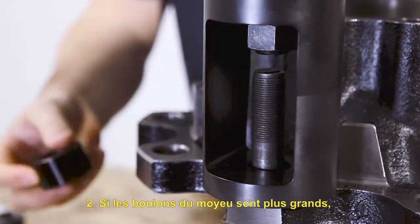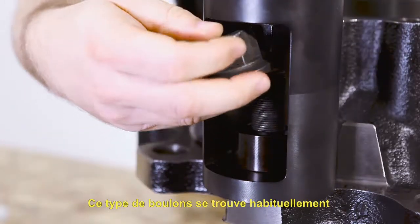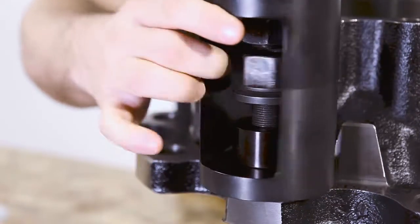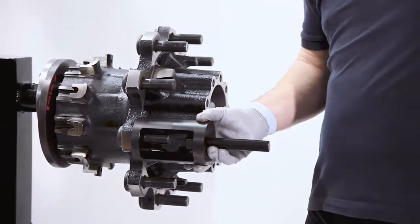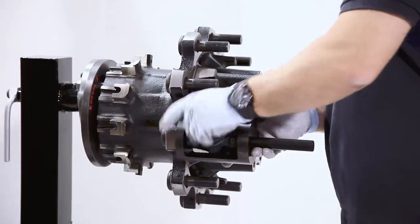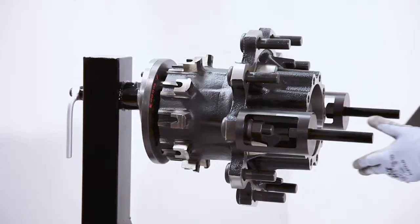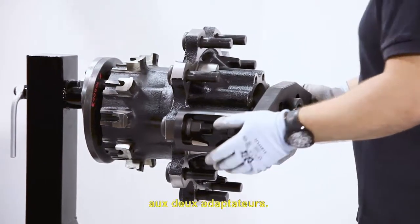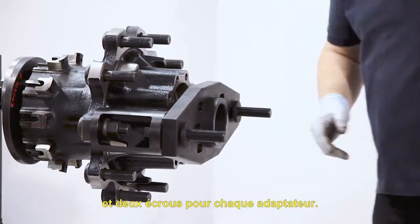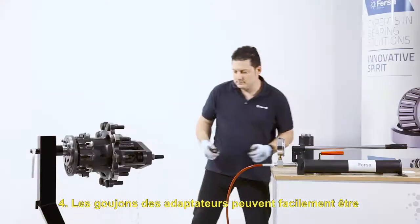If the bushing bolts are longer, we will use the wedge washers. We usually find this type of bolt on rear axles with double-twinned wheels. Then we will fix the extractor plate to the two adapters. For greater safety of the assembly and correct operation, we will use a washer and two nuts for each adapter. The adapter studs can easily be replaced if they are damaged.